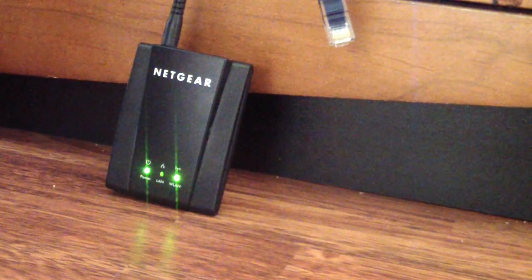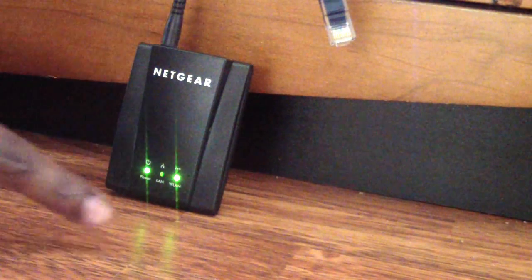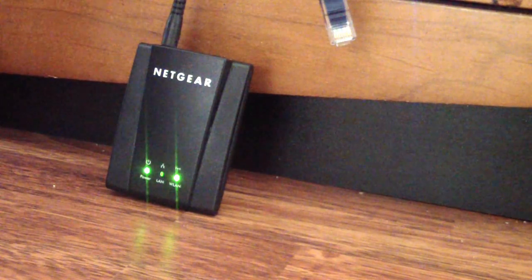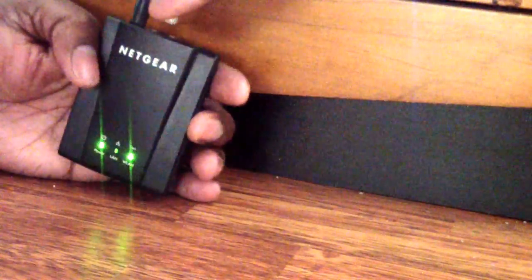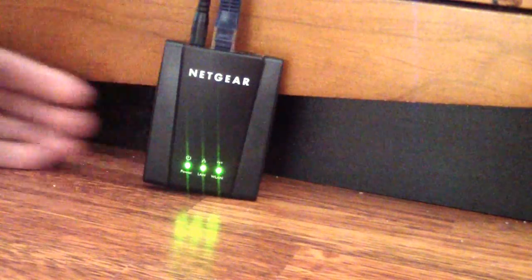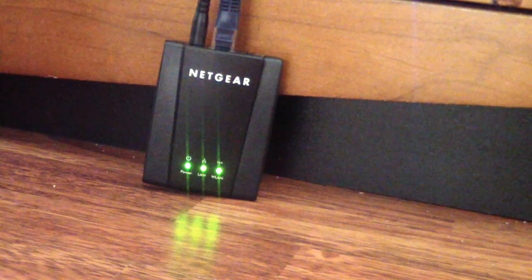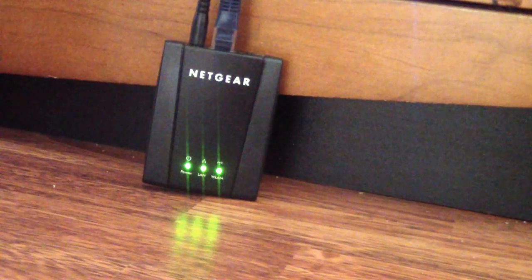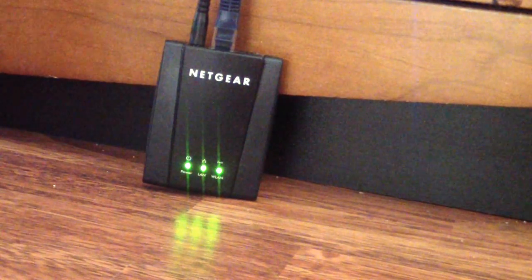There it is — we got the WiFi connection, as you can see — that's a steady green light. I'm going to go ahead and hook up my ethernet cable Cat5, and then you should see the middle light come on, which means it is feeding my router internet — my wired or wireless router, it doesn't matter.